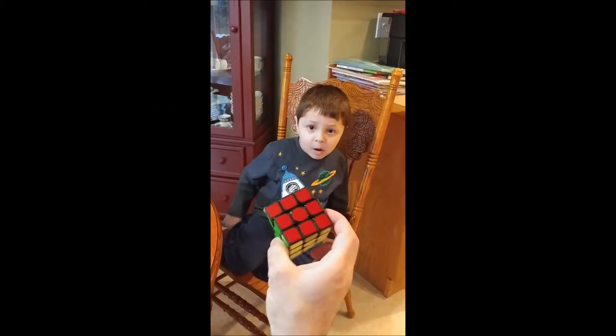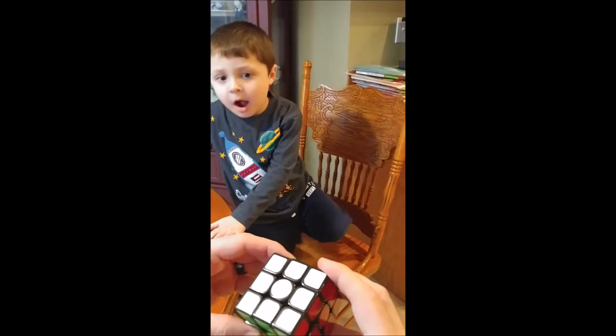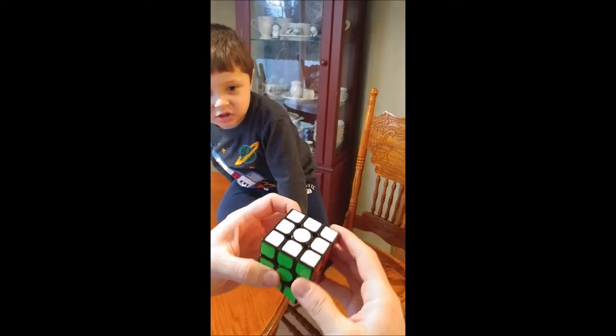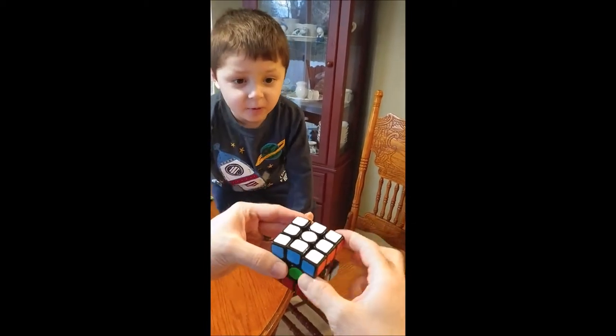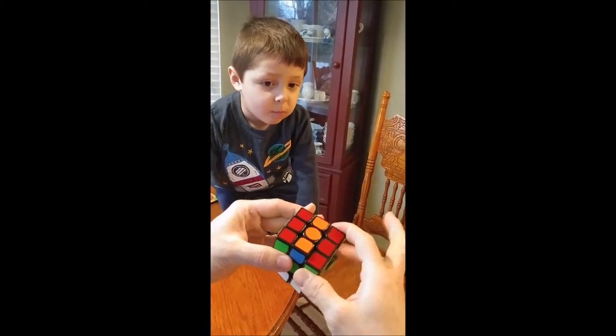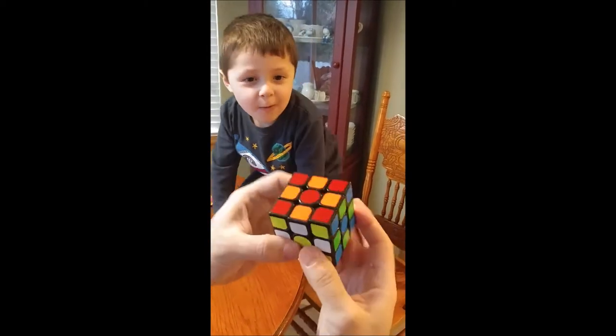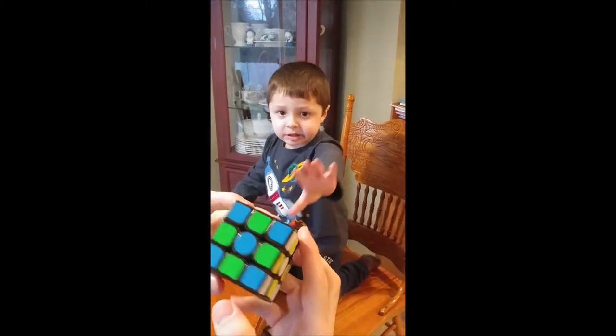This is the three by three Rubik's Cube and I'm going to shuffle it into a checkerboard pattern, and Sebastian is going to solve it. All right, here it is, all nice and checkerboard mixed up.